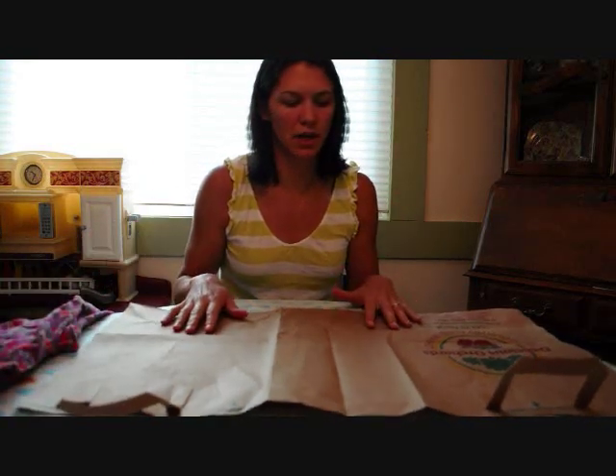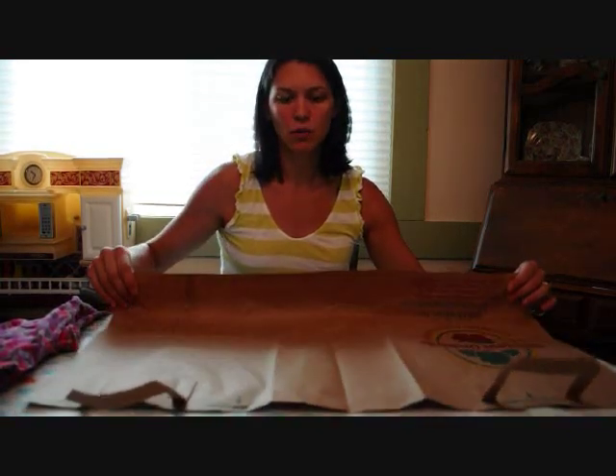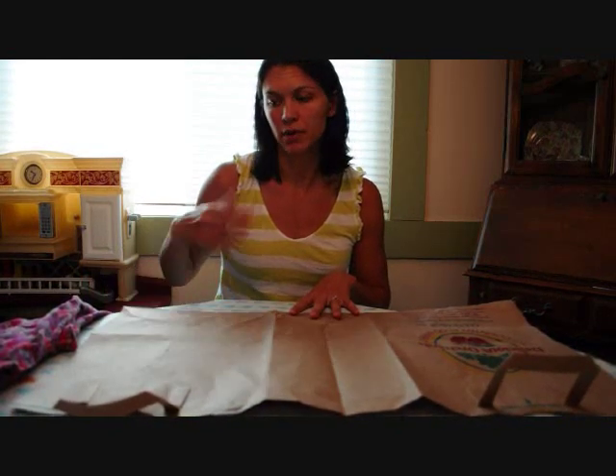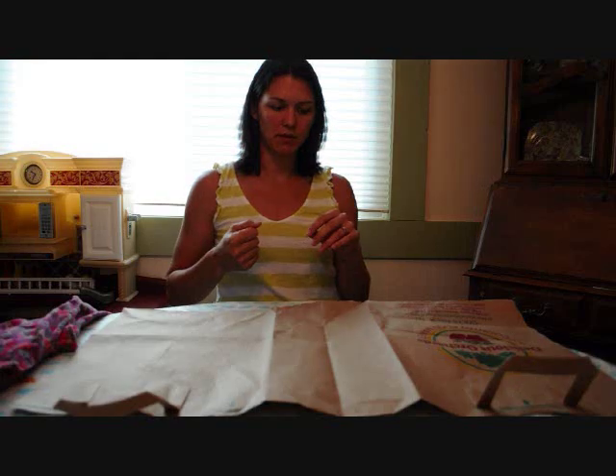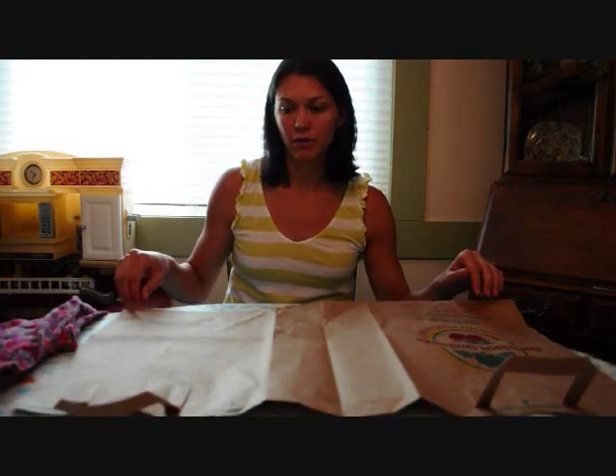What you're going to do first — this is probably the most important part — the bottom of your paper bag here, you want to make sure you take a ruler and you have a very straight edge. Because otherwise your pattern is going to be messed up. So make sure you have a straight edge at the bottom of your paper bag.